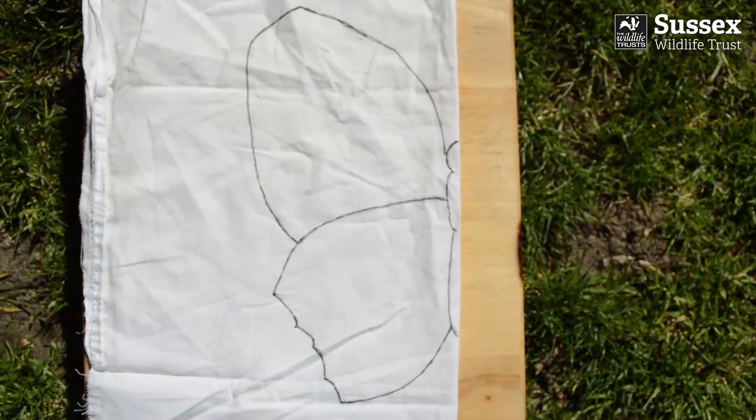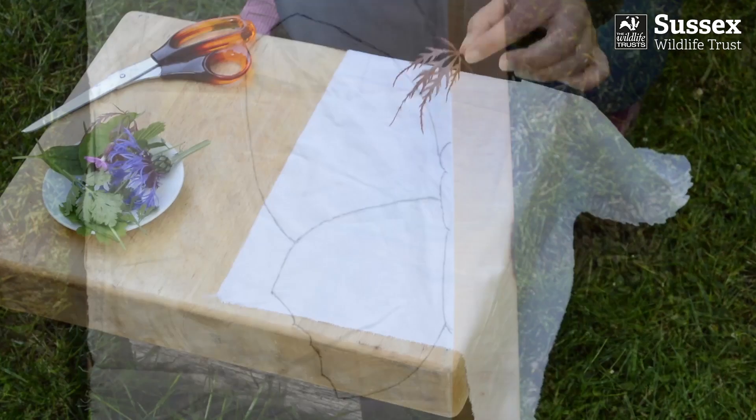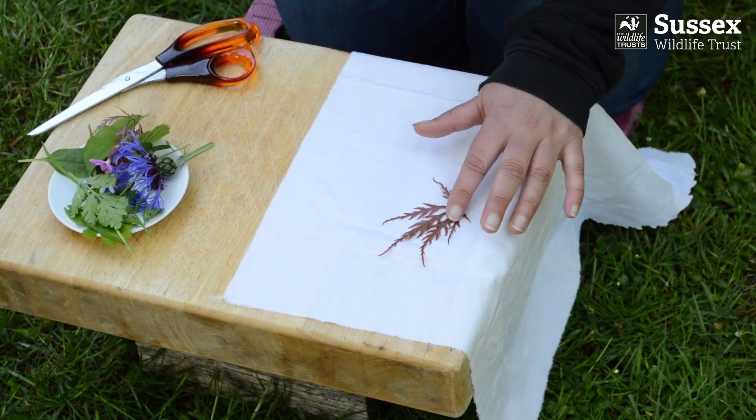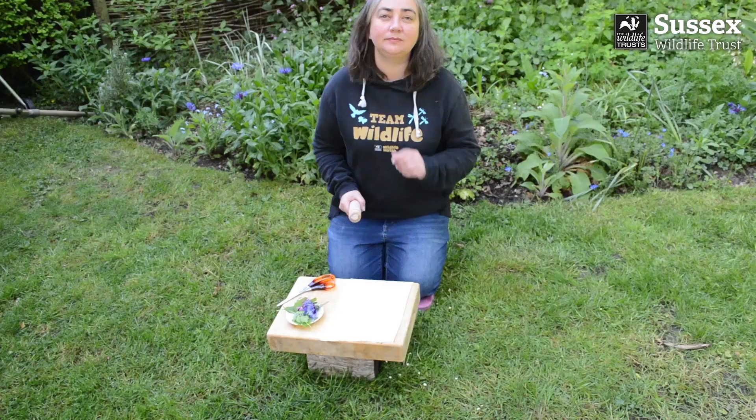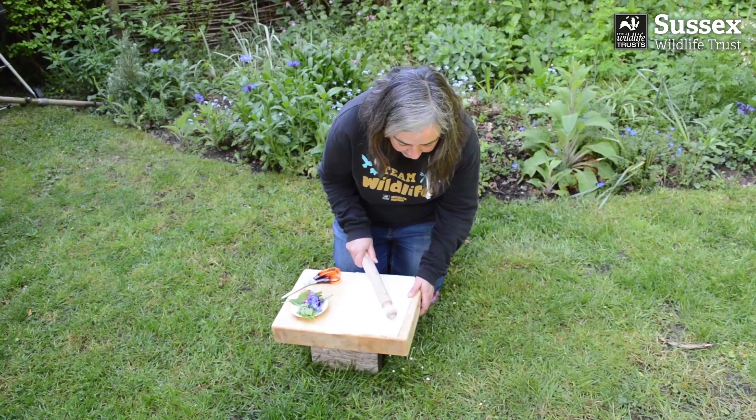I've folded the cloth in the centre and drawn half a butterfly. Open the cloth and place your leaf carefully and flat on the surface, then fold it back. Take your rolling pin and get drumming — bash that cloth, gently tapping the area where the leaf is. You'll start to see an imprint coming through the material.